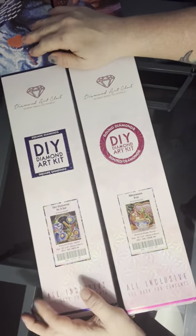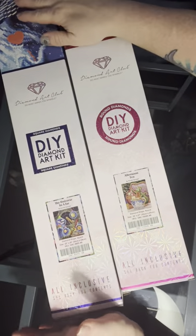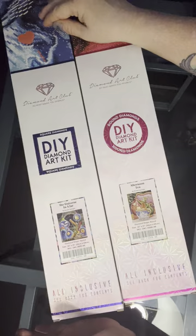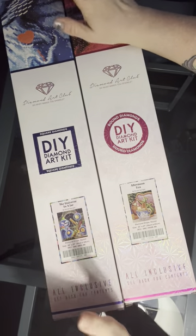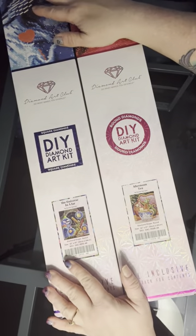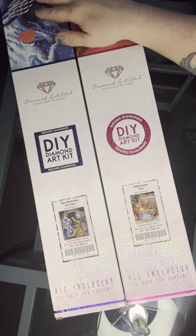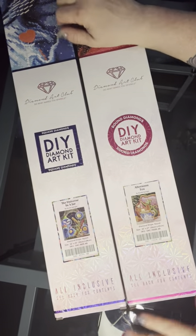Hi guys, it's Michelle again, and I am back again with some more Diamond Art Club unboxings and some more Randall Spanglers. These are ones that I had taken the plastic off and looked at the toolkit. I don't think I had done videos on them, so I'm doing them now. This week's going to be some catching up, making up, whatever you want to call it, videos.